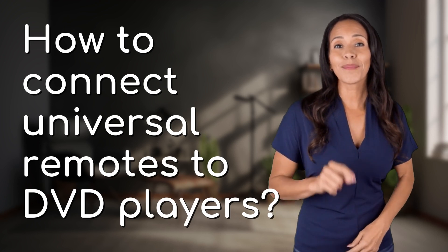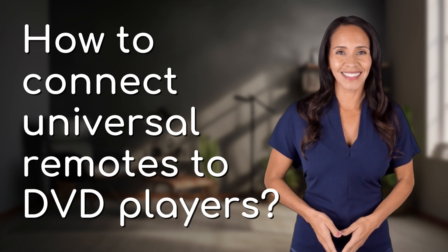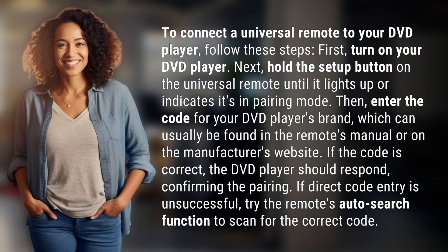Unlocking answers to your most sought-after questions. What's in the Knowledge Vault today? To connect a Universal Remote to your DVD player, follow these steps.